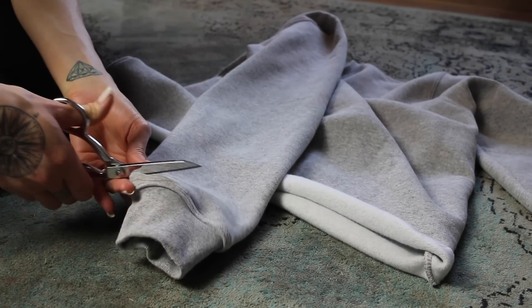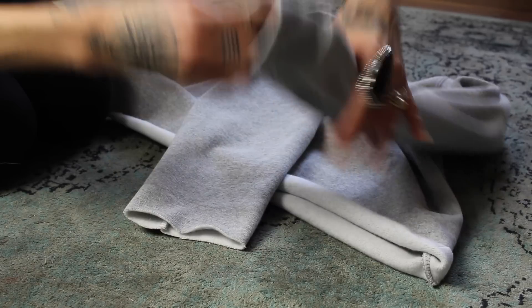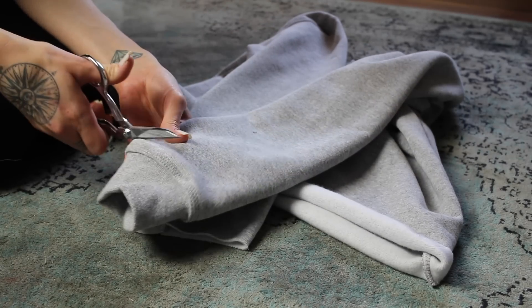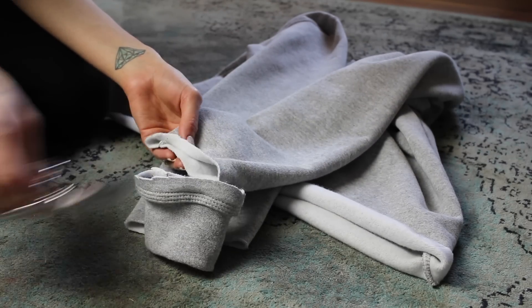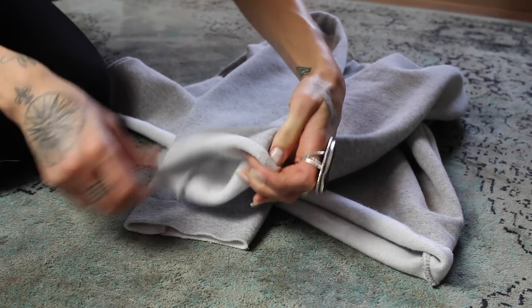Now I'm going to go ahead and cut off the bottom bands on the sleeves as well, and we're going to do it to the other side also. You can go ahead and just stretch those out a little bit too.